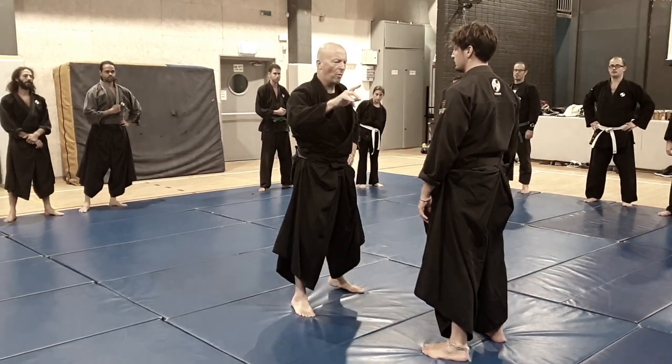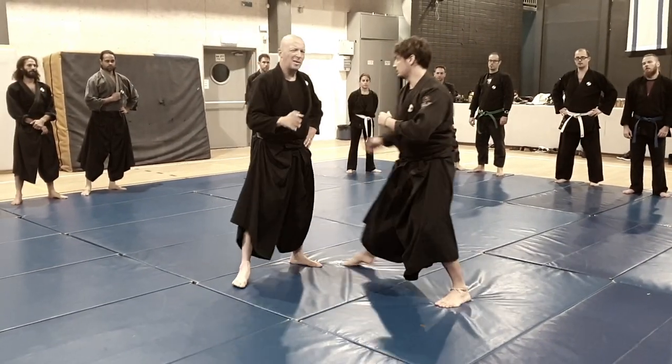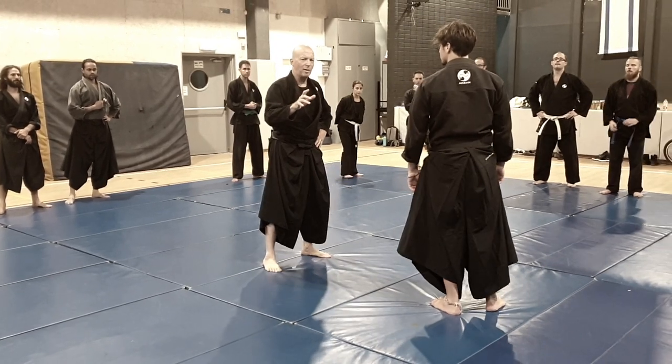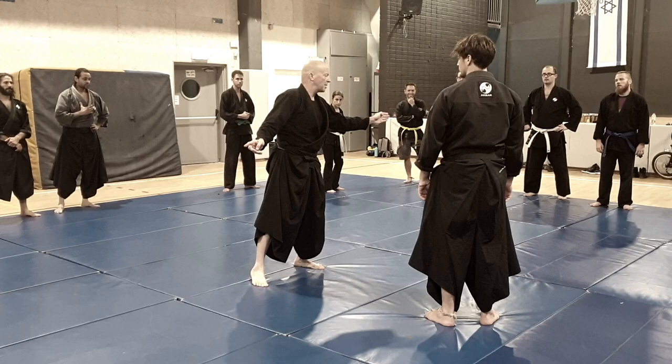Let's use one now. The opponent attacks me with the Tsuki. I need to decide — this is either five or six. One, two, three, four, five to the side, six to the side.